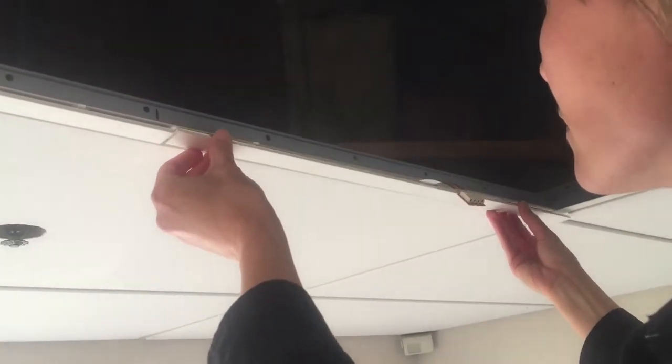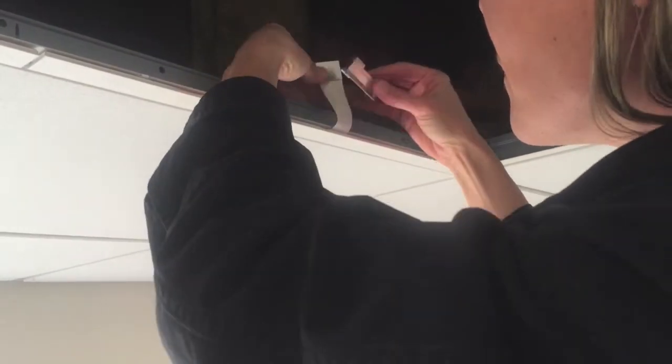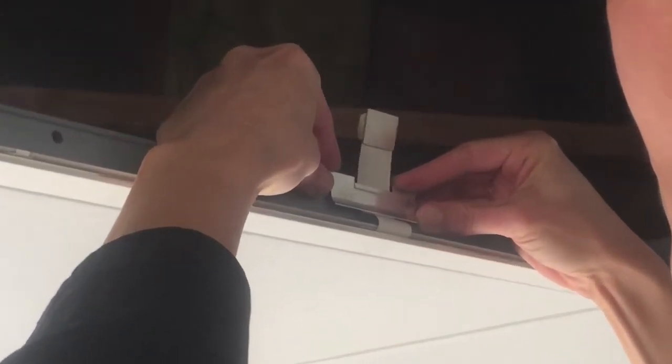Attach the next AirLite Linear onto the T-bar. Attach the flex cable safety clip onto the T-bar as we've shown previously.